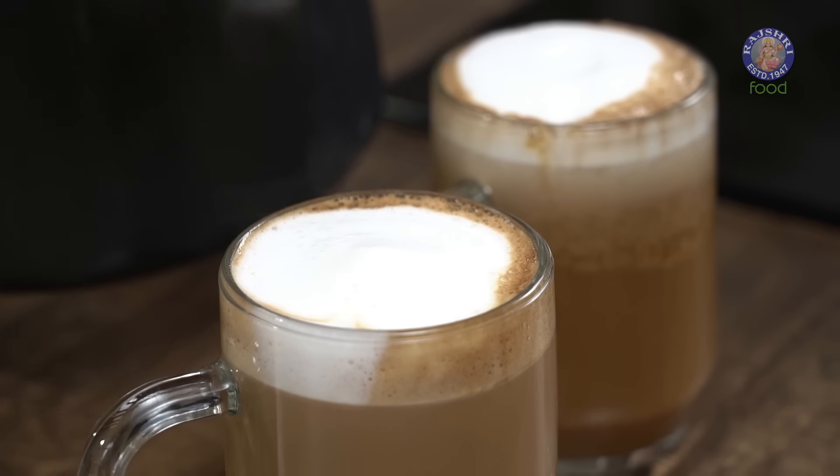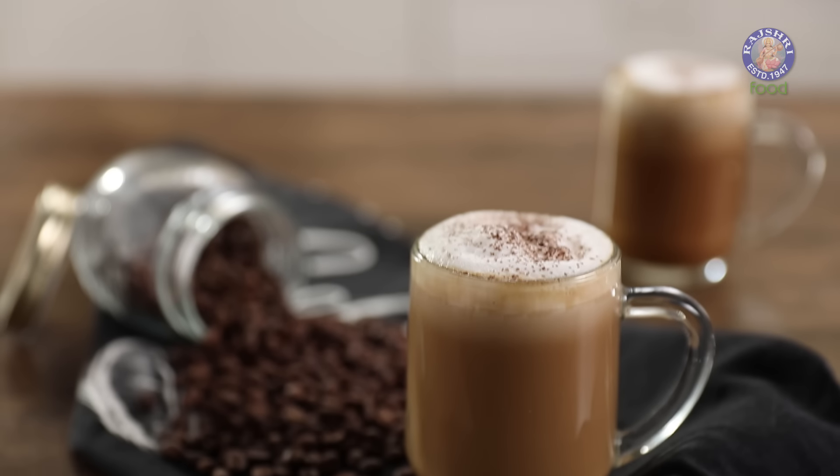Your latte at home is done and ready! You can make coffees at home, especially when restaurants and cafes are shut — latte at home would be just perfect. For more such stunning vegetarian recipes, stay tuned to Rajshri Food. Bye for now. And there you have latte at home in just a few minutes. Your cafe latte at home is done and ready.